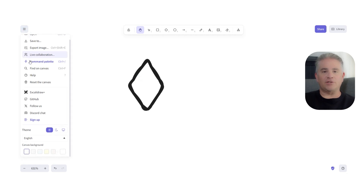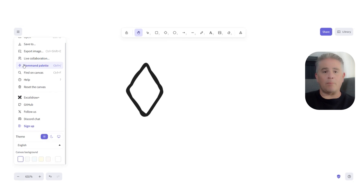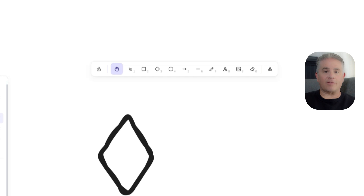It feels creative and fun to use. Excalidraw's biggest feature is its simplicity. There are not hundreds of confusing buttons or menus. You have a few simple tools like a pen, shapes, arrows, and text. This makes it incredibly fast to learn and use. You can jump in and start creating a useful diagram in just a few seconds without having to watch any tutorials.